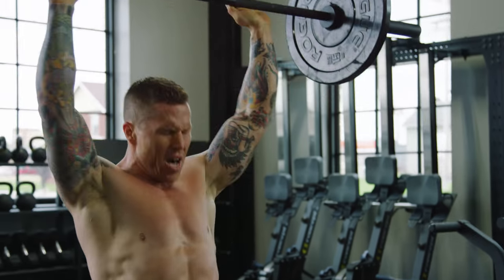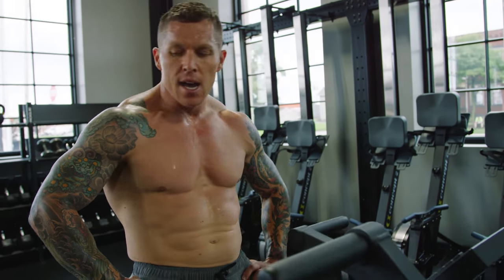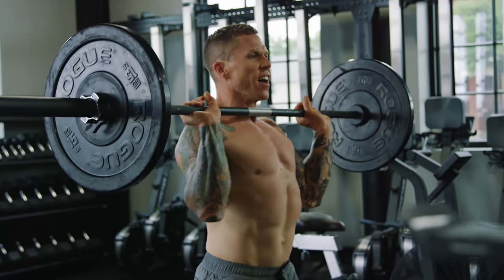It's a beefy bar. It can handle being dropped from overhead with 15 pound plates or 25 pound plates. Perfect garage gym bar — perfect gym bar too, honestly.